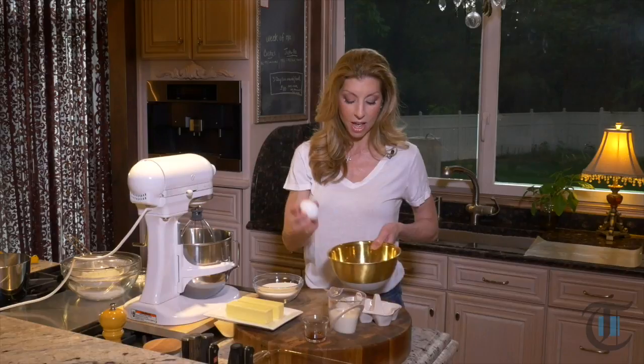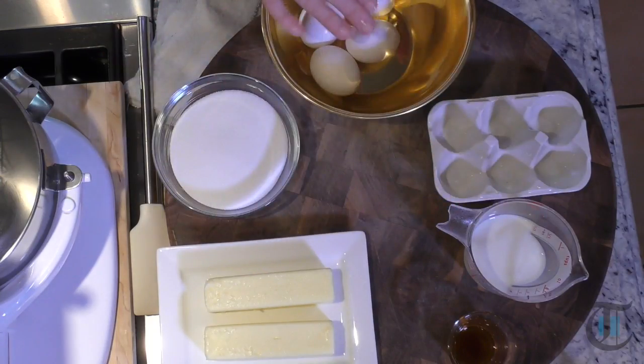Hey guys, so first to get started on our shortcake — we're making a pound cake, and this one is so delicious. It's perfect with this shortcake. You want all of your ingredients to be room temperature: your butter, your milk, your eggs.